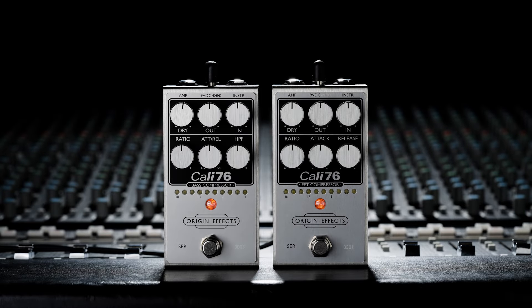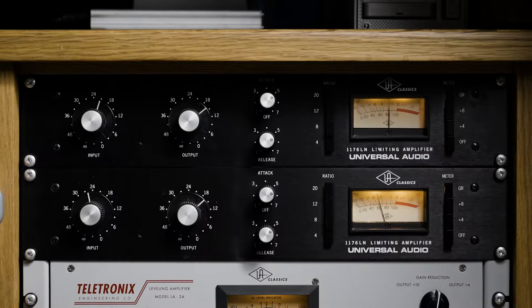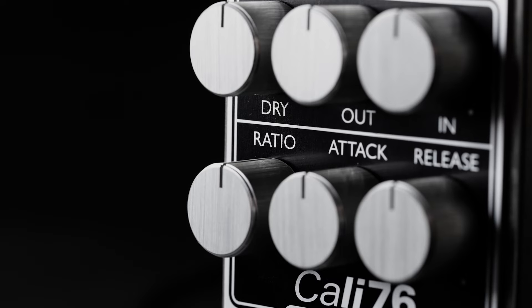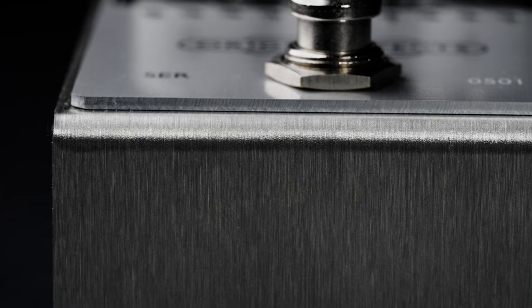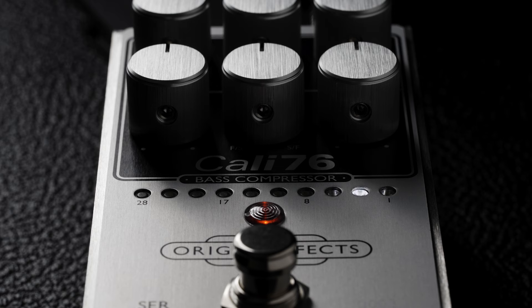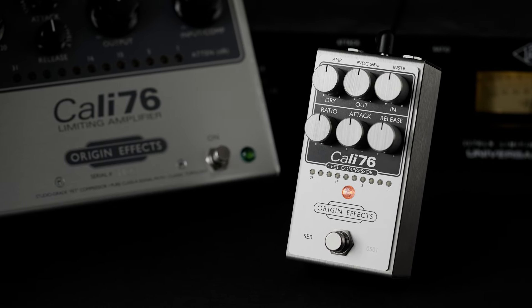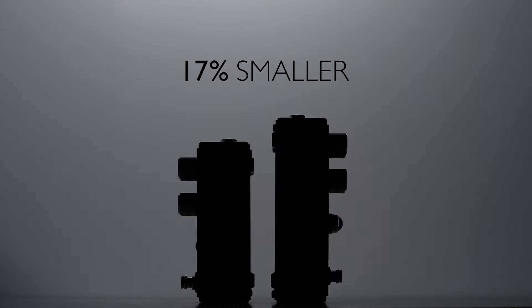These two pedals start with everything Origin Effects compressors are known for: high quality studio-style FET compression inspired by the UREI 1176 studio compressor, all analog circuitry, a full set of tweakable controls, premium components, and a brushed stainless steel and aluminium enclosure. Added to this are a new 10 LED gain reduction meter, an improved side chain design with a dynamic response that matches our coveted large format pedals, internally increased supply voltage for massive headroom, and a new even smaller enclosure.